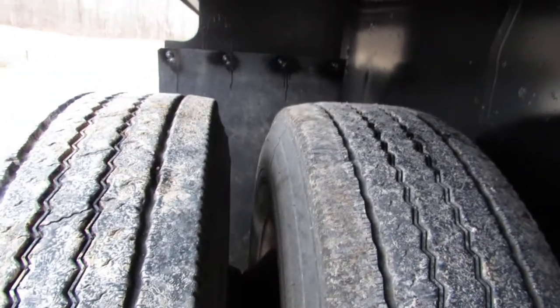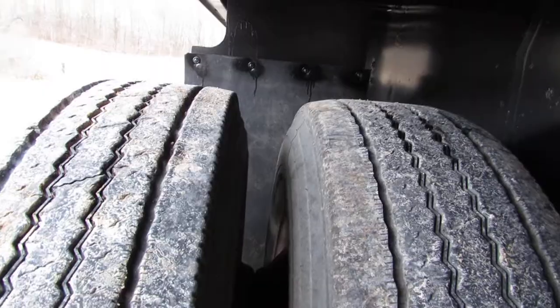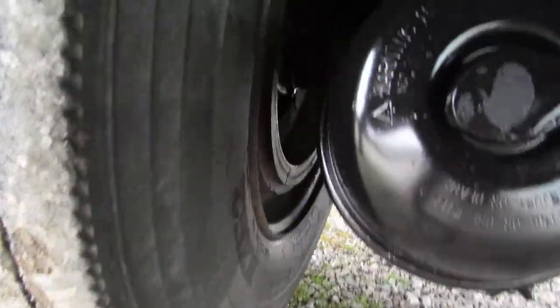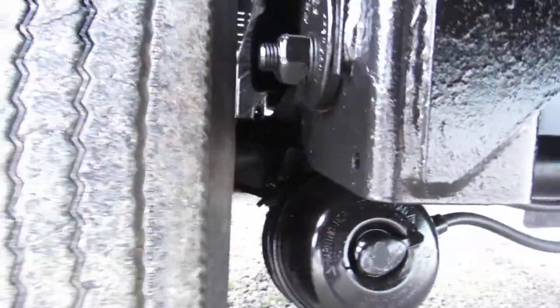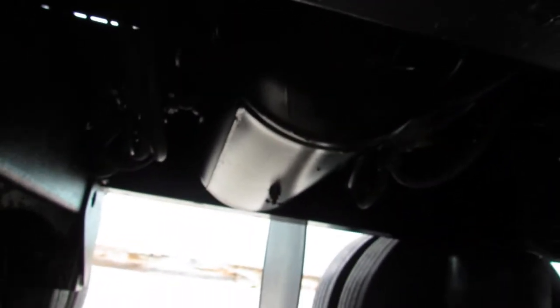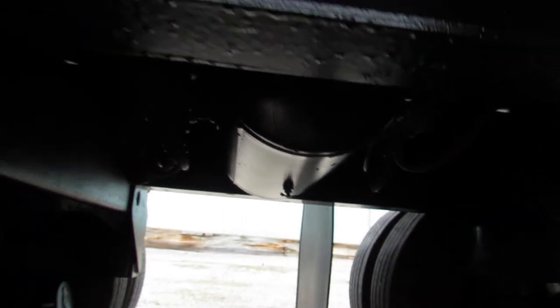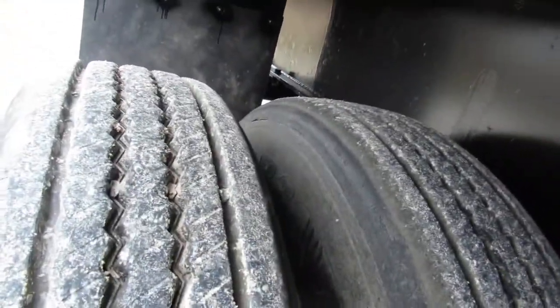You can see the tire condition on these 225 steel rims — 80% or better. Underneath here, brake condition is in wonderful shape, 70% or better. This particular unit got all four new shocks, a new air tank, and was replumbed. Tire condition all the way around this unit is in phenomenal shape.